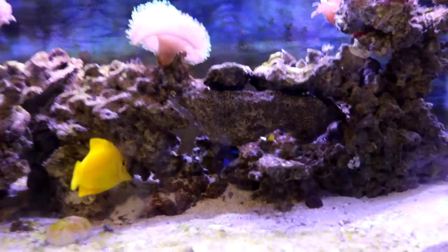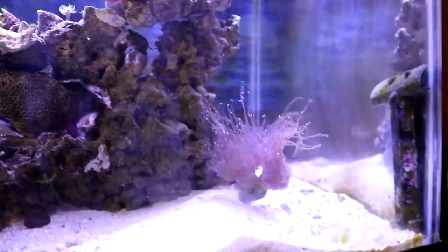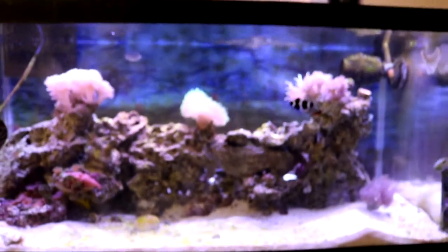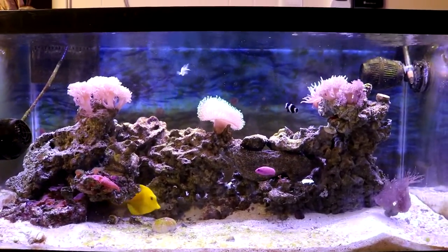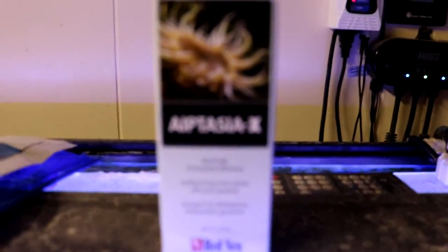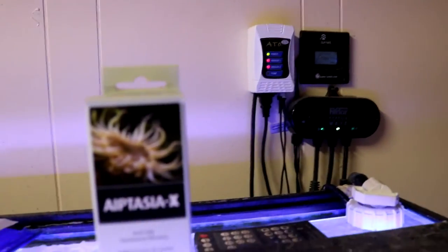Let's get back to talking about this Aptasia problem. After doing a lot of research, what I'm going to be using is this product made by Red Sea — it's called Aptasia X. You want to use this regimen as soon as you see the first bloom, which is what I'm doing right now. I also want to show you guys another product I'm using — it's called Julian Sprung Sea Veggies. There's a purple seaweed that's perfect for tanks with angelfish, parrotfish, and more. Even my clowns, my pseudo, and my Chromis love nibbling on it. I've been using that for about two months now.